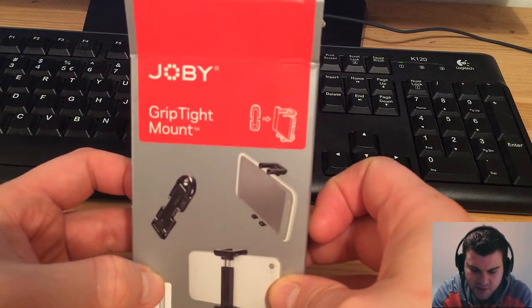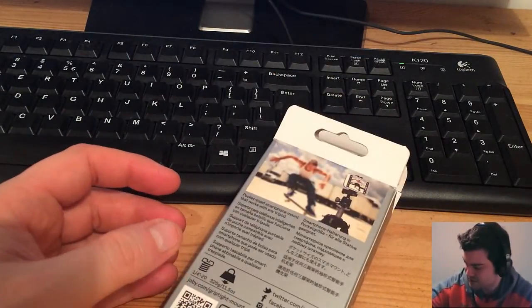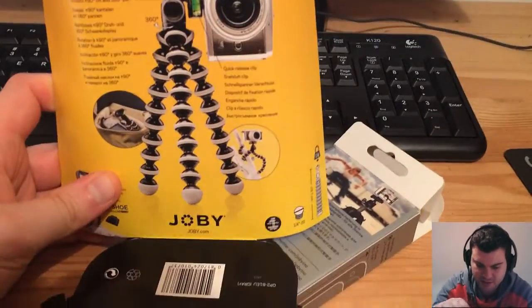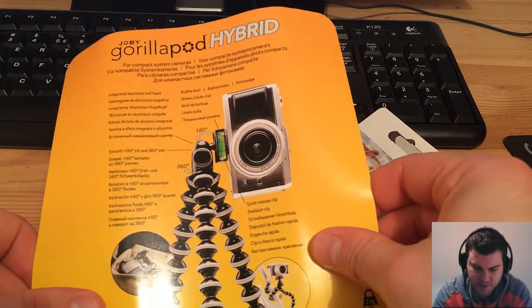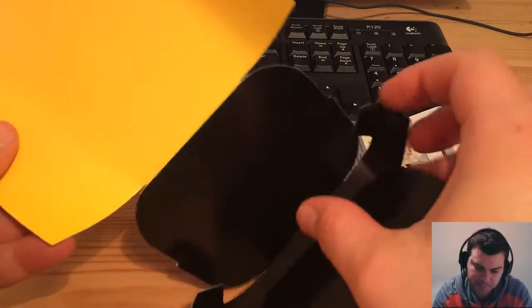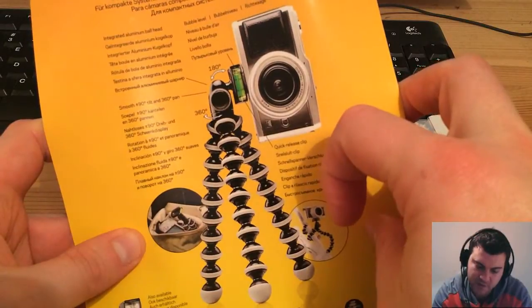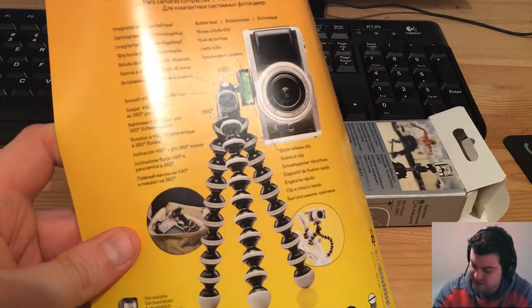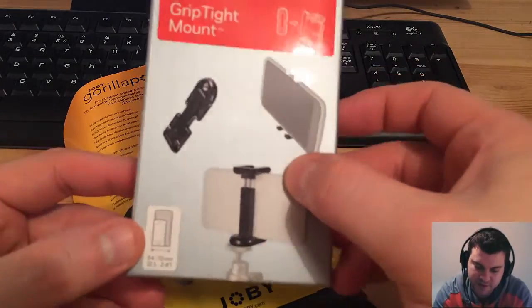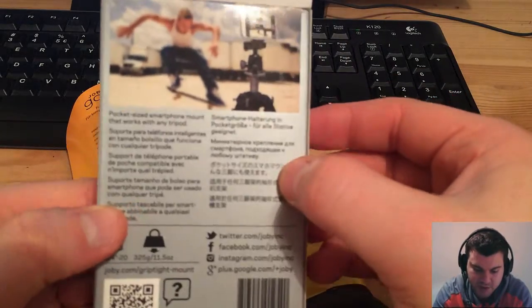So this is the Joby GripTight Mount — the adapter for the iPhone. And this is the Joby GorillaPod Hybrid, that's the name. It's quite cool and I hope to use it at least a bit, because this tripod is around 50 euros, so not that cheap. And this adapter for the iPhone — it's really a simple thing, very small — it's 15 euros.